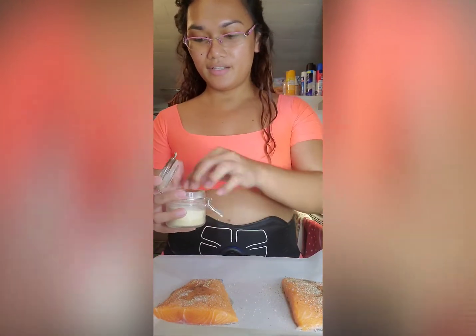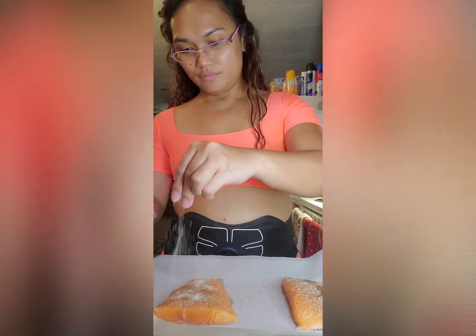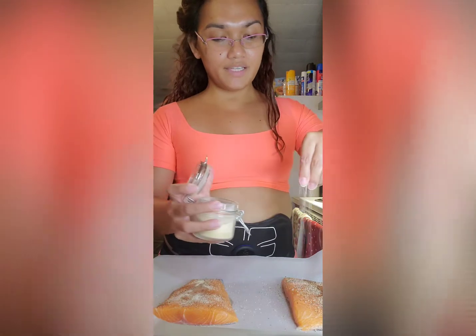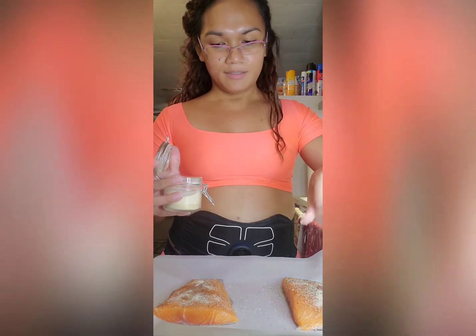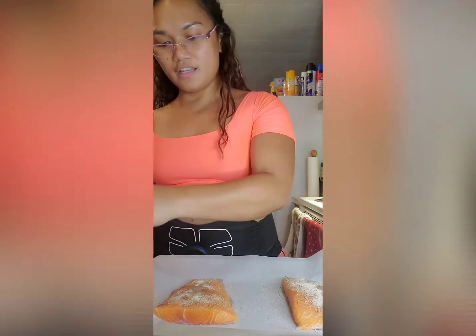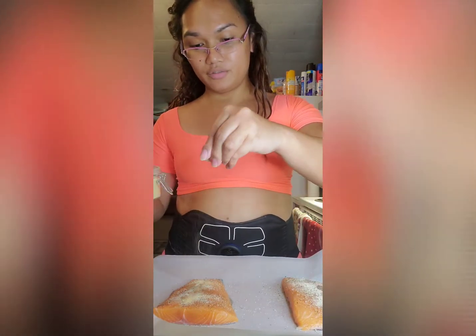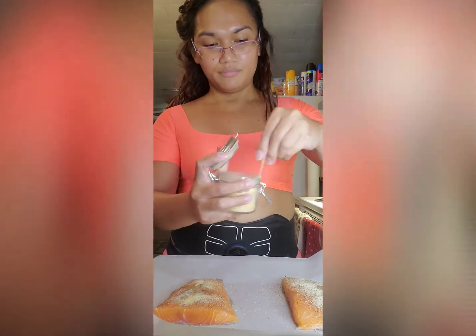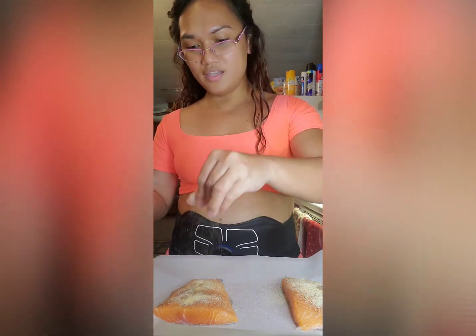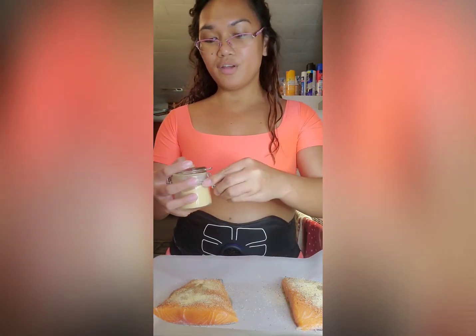I'm going to add onion powder for extra flavor. And then I'll also add garlic powder. And then don't forget to add lemon.